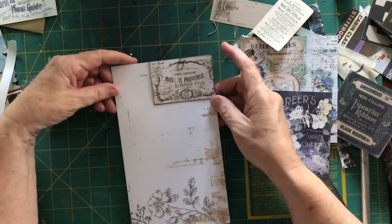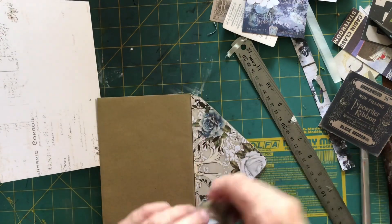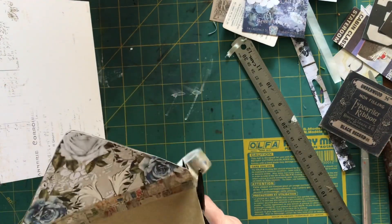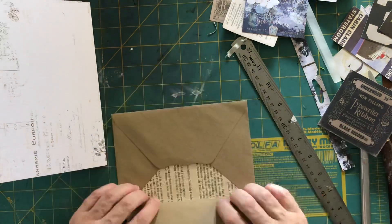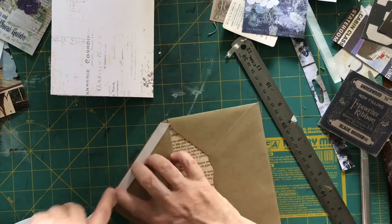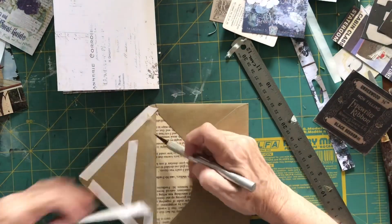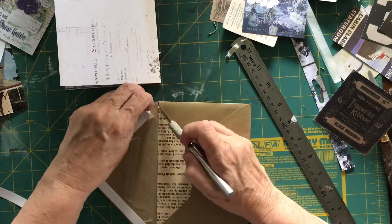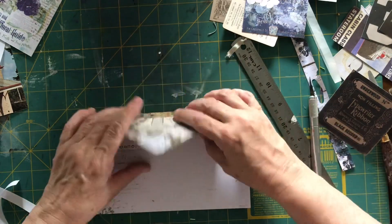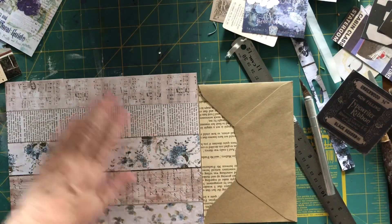I want to put this craft envelope that I decorated earlier onto this page as well. I'm putting down a piece of washi tape across the fold — this is for strength and stability more than anything, though it does create a decorative element. This page will be open and shut a lot so I want it nice and strong. I'm using double-sided tape with plenty on for strength, so when it's being flipped back and forth it won't fall off the book. Then I'm putting it onto the page so you've got the pattern paper on the paler paper with the craft envelope inside.